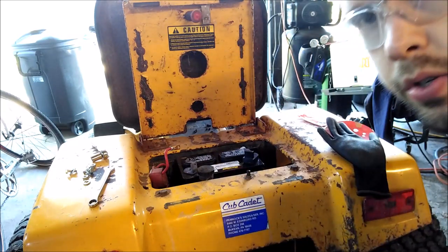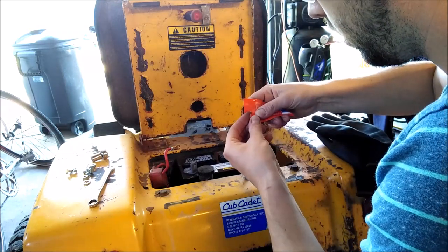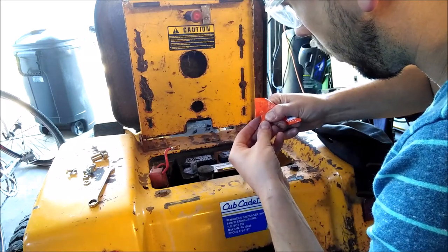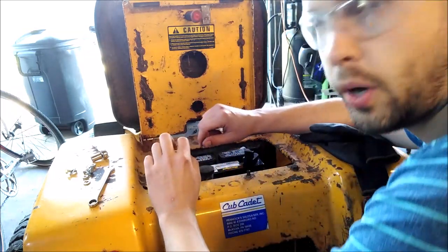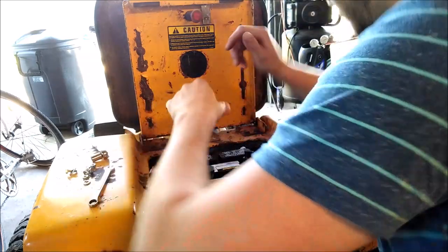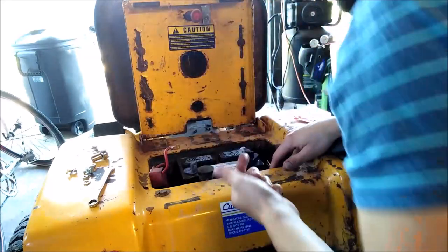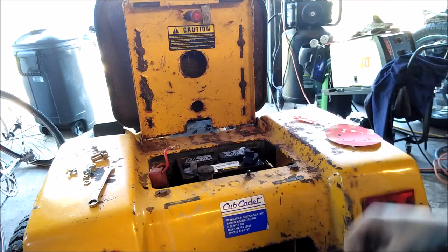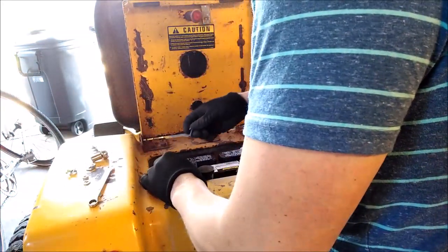What I am going to do is throw some dielectric grease on it just to help fight against any corrosion that could occur. I'm just going to wipe that on my terminal lines. Just don't let those touch anything or the battery terminals until you're ready to connect them.